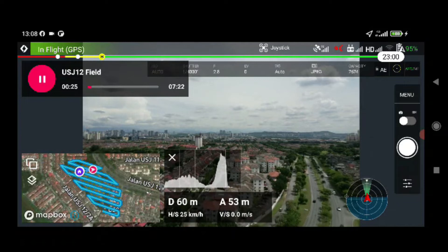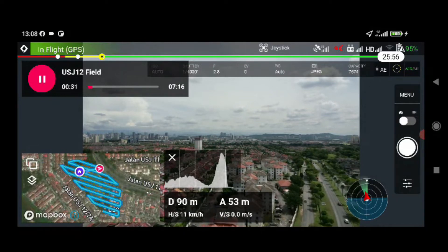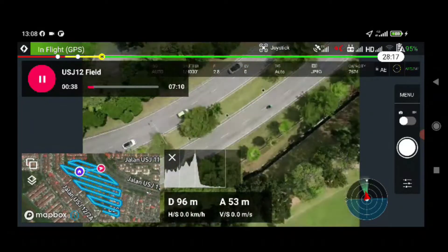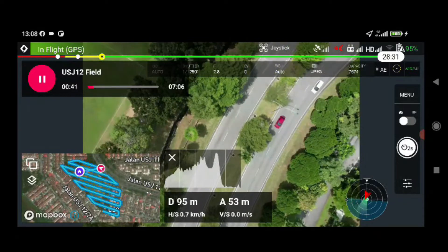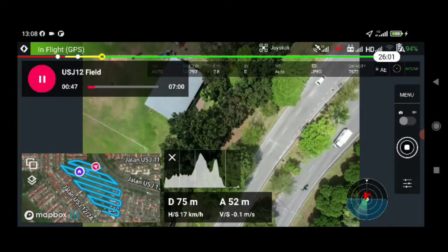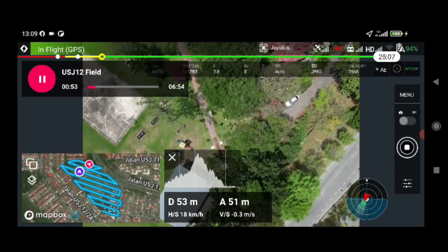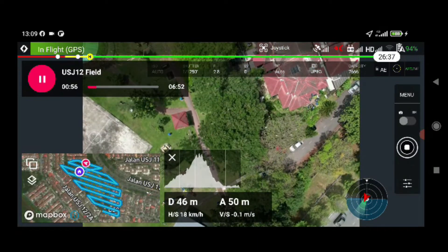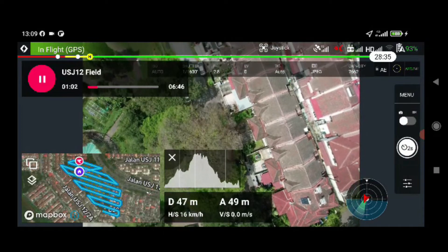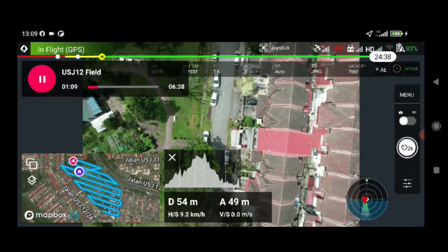The drone is moving to its first location. It has started taking photos. I have put everything at auto for the camera settings. I'm going to get the camera quality at 20 megapixels — we should be good.